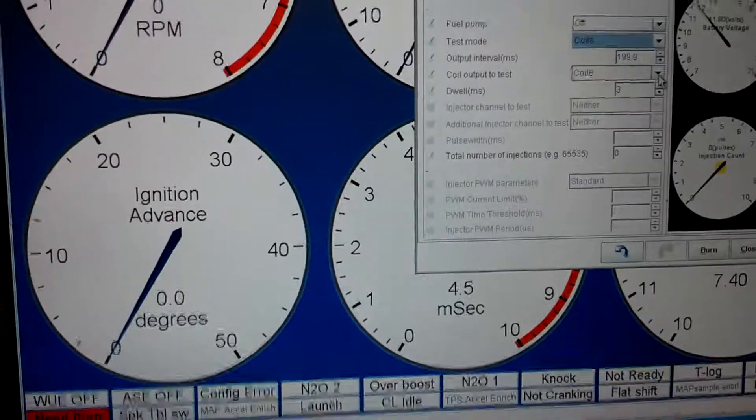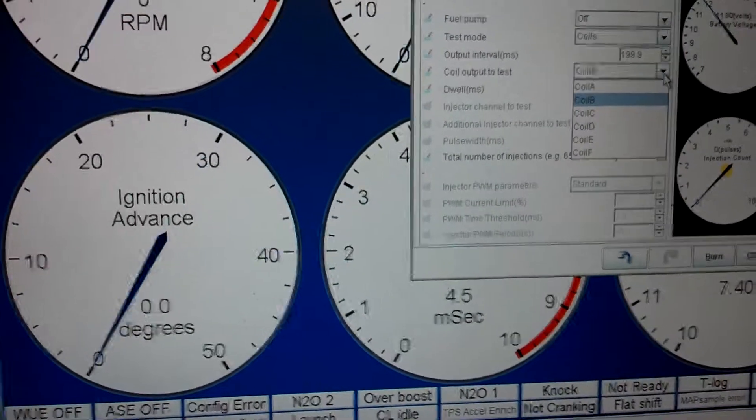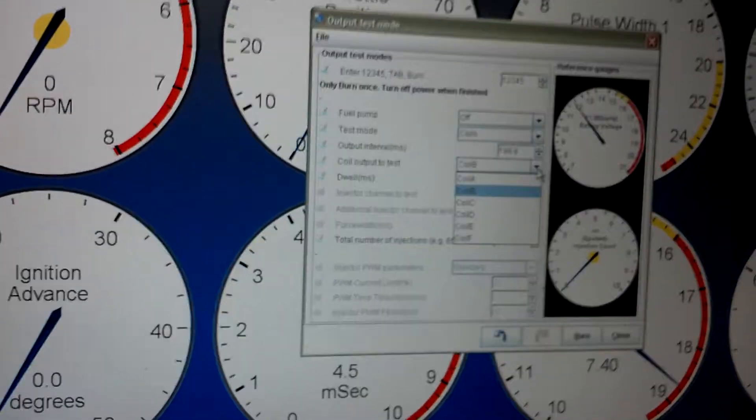Let's do this pull-down here. See, you got A, B, C, D. A is going to be my one and three settings because I just got it set up for a wasted spark, four cylinder.